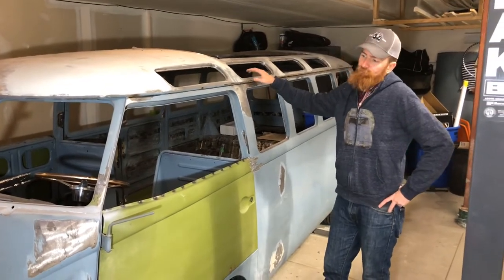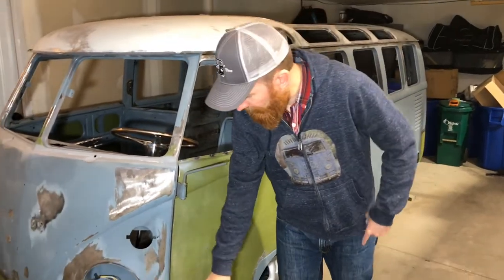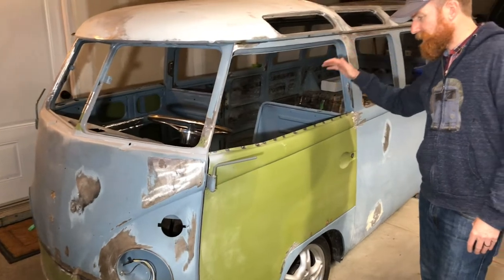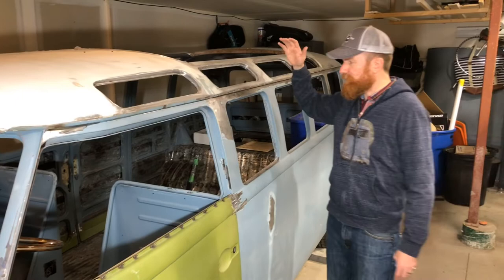So we did all the funky green — we've got everything done. Any spot that was a little off has been fixed now, so we're ready to go for paint prep.